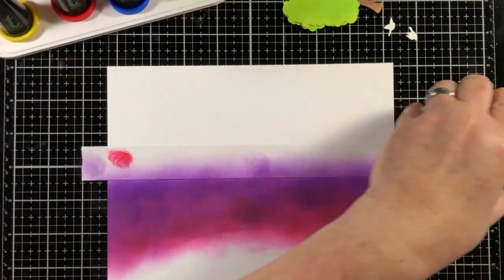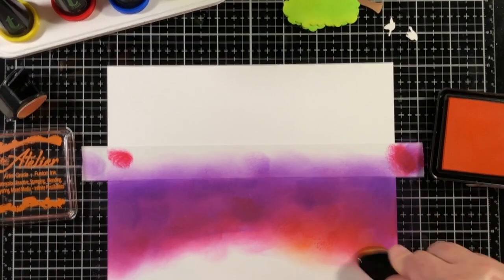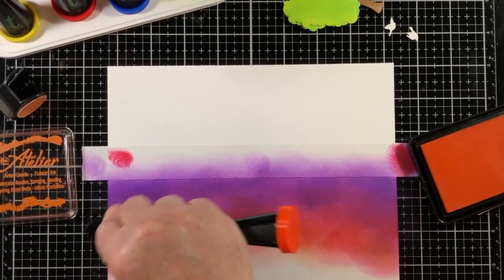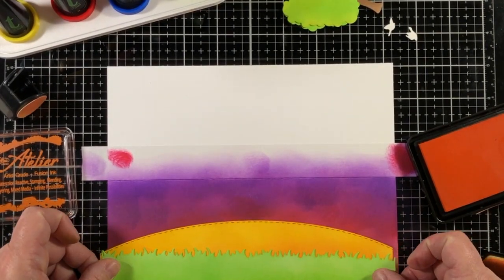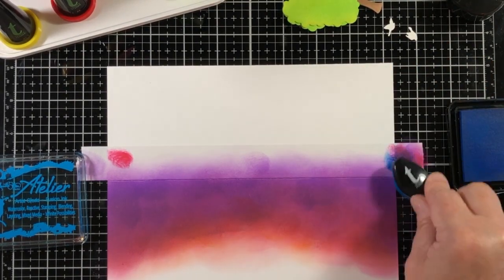I'm using purples and reds and then added a little bit of orange as well, just to get that hot sizzle look that you can sometimes see in a sunset. I'm trying to blend the colors as easily as possible.